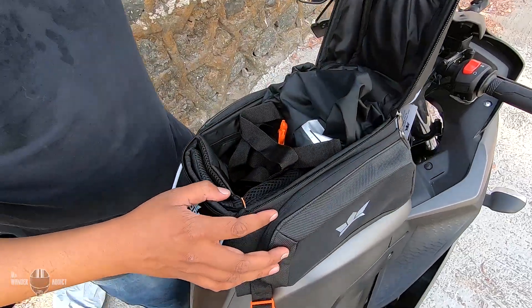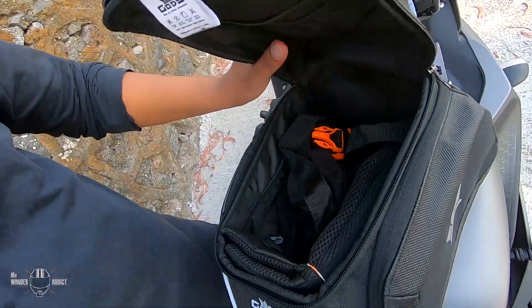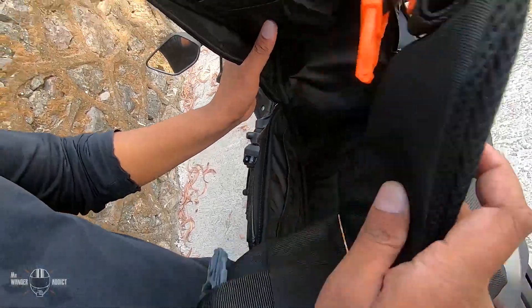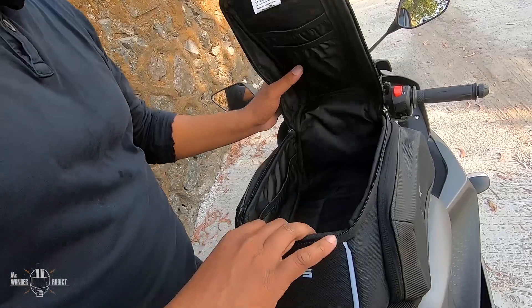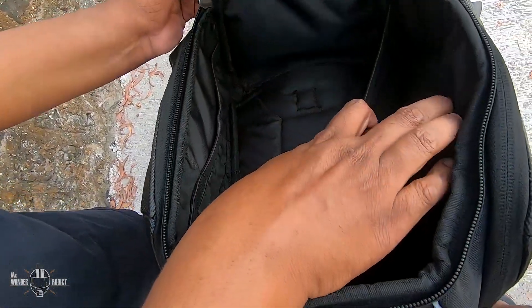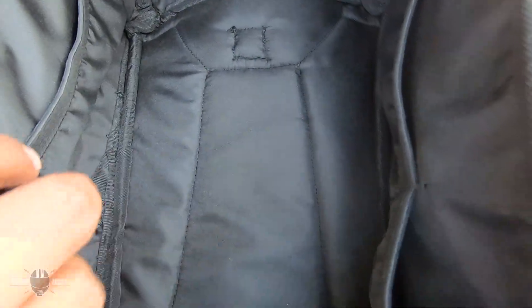The stuff that comes with the bag: the rain cover, tank straps, and the shoulder straps. It has ample space of 14 litres with small elastic compartments for your small knick-knacks, coins, papers, etc.